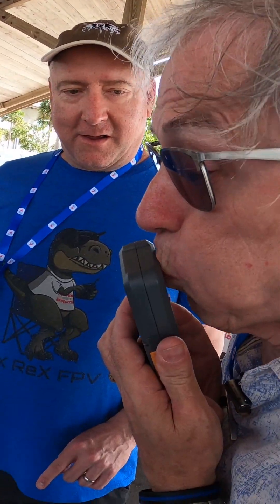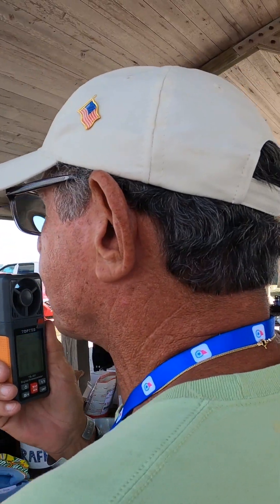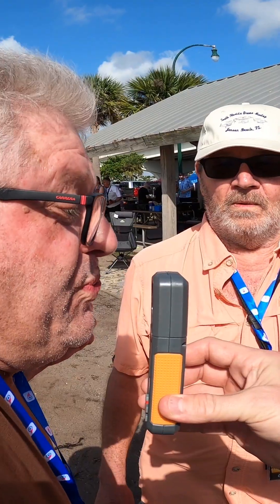Please check the description for a link to purchase this anemometer at a discount and to help support Ready, Set, Drone.